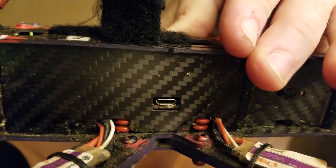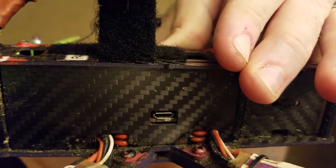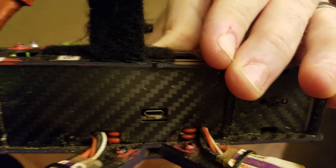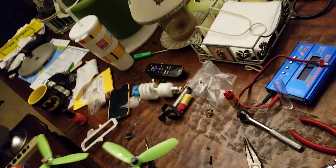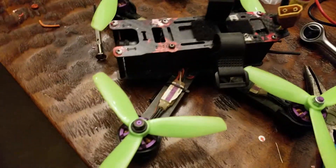Three grommets on top between the power board and the flight controller are perfect — that just lines up the hole. We'll have a flight coming up soon. Y'all stay awesome.